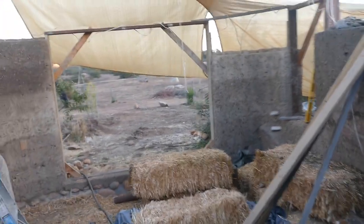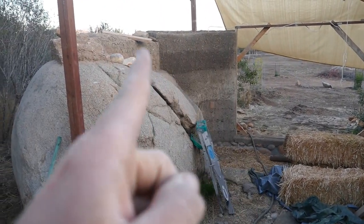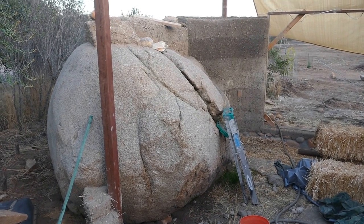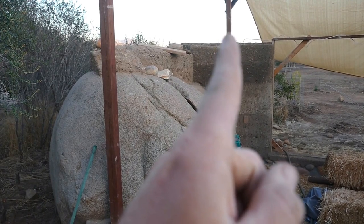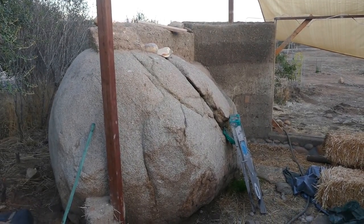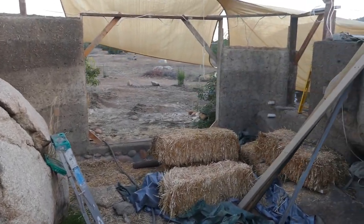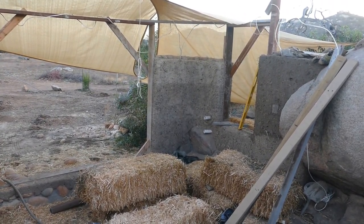Cut back a little bit to see the overall picture. I've made the transition from this wall over to the wall on top of the rock. I just need to get a little bit higher on this side, about to that spray paint level, and then I can start setting the beams. I'll get back to you with another update soon, maybe with more details, but just wanted to show you the progress.